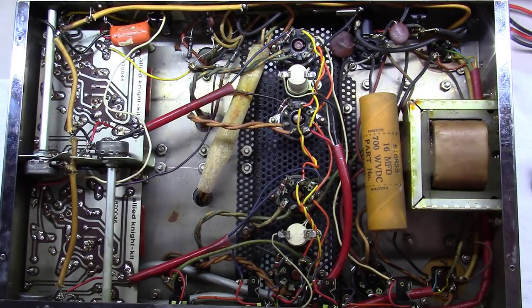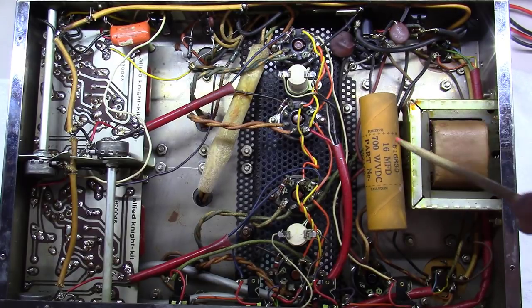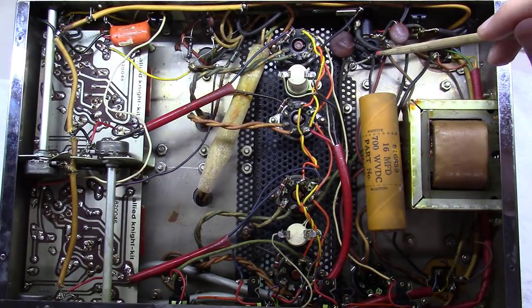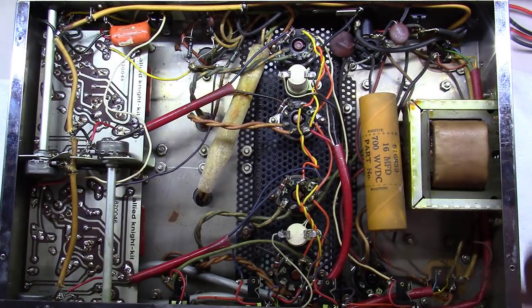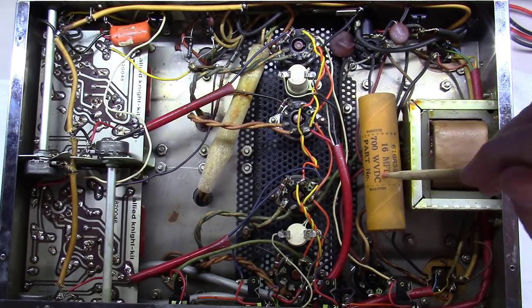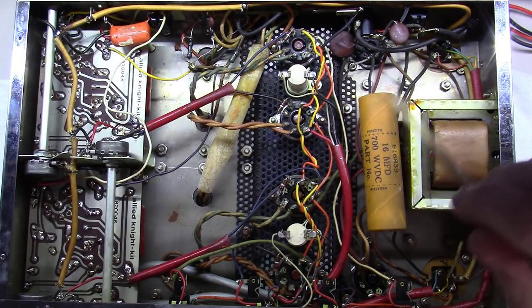Underneath, you've got the power transformer shared between left and right channels. The first thing your power supply sees after that is these GZ34 rectifiers run in parallel — think of them as one tube, not a separate rectifier per channel. After that is a 16-microfarad capacitor, then a choke — these are shared components between left and right channels.